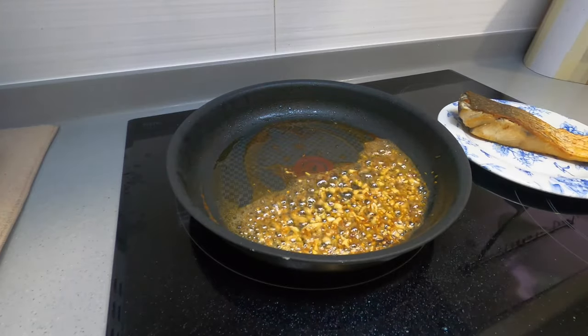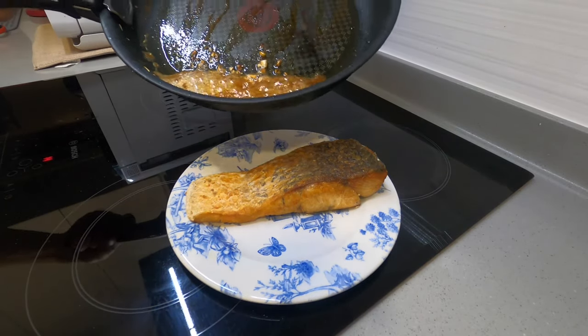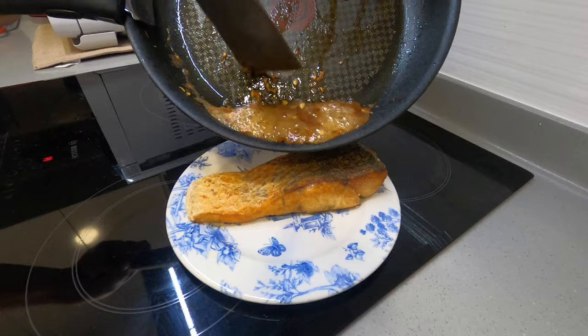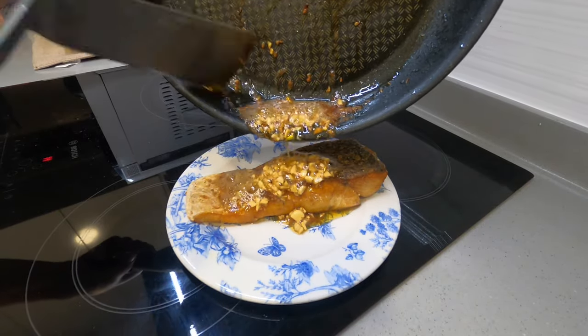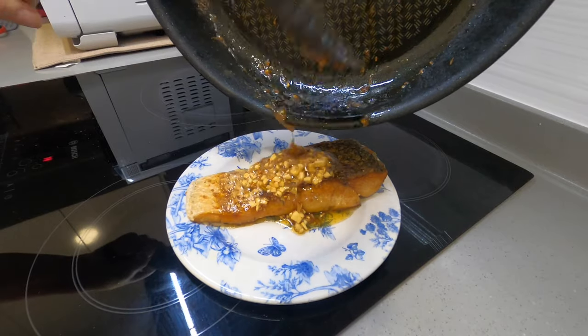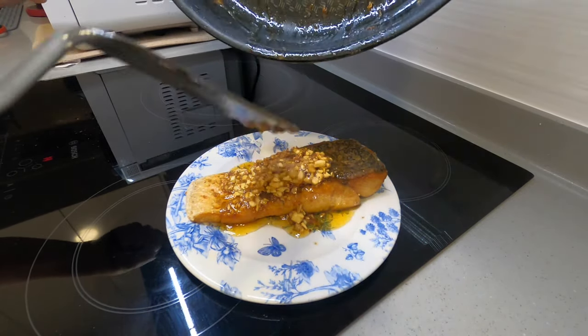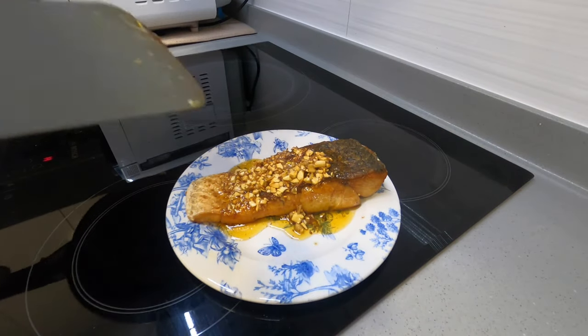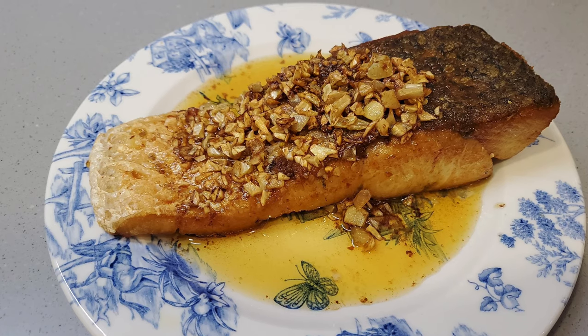Once the sauce is done, take it off the pan and pour it all over the fish. This is pretty much done. You can add in herbs if you want, like dill or rosemary, just to make it a little more fragrant. It's a very simple dish — took less than 20 minutes to cook, four ingredients, and relatively healthy. Thanks for watching.